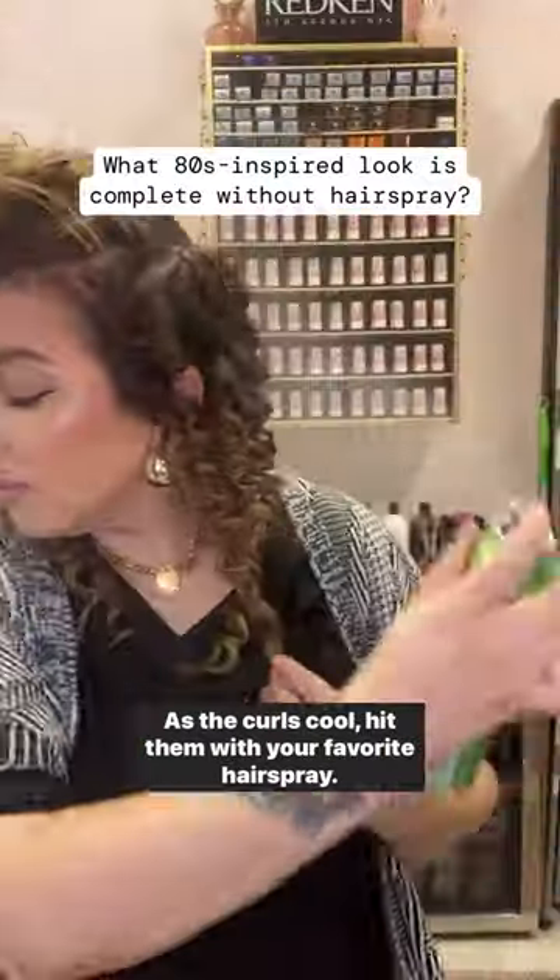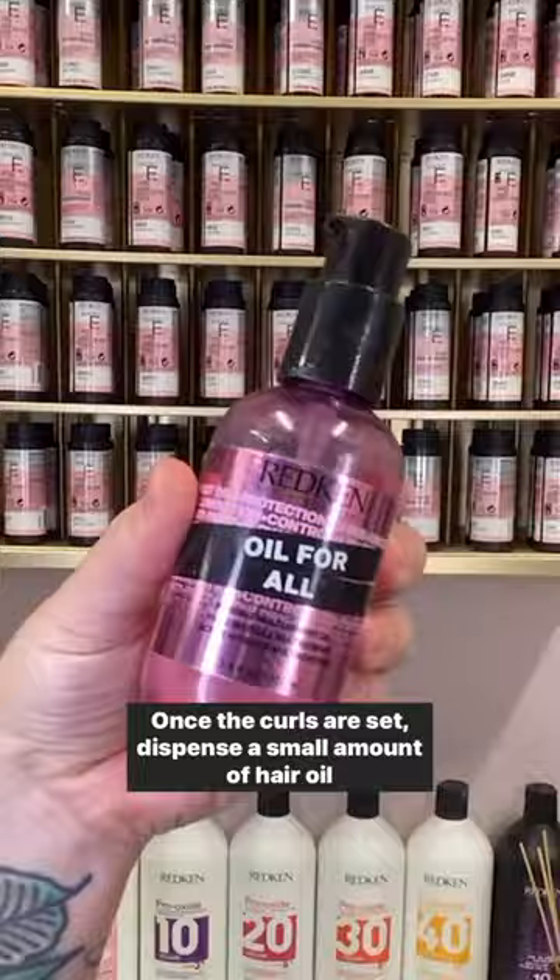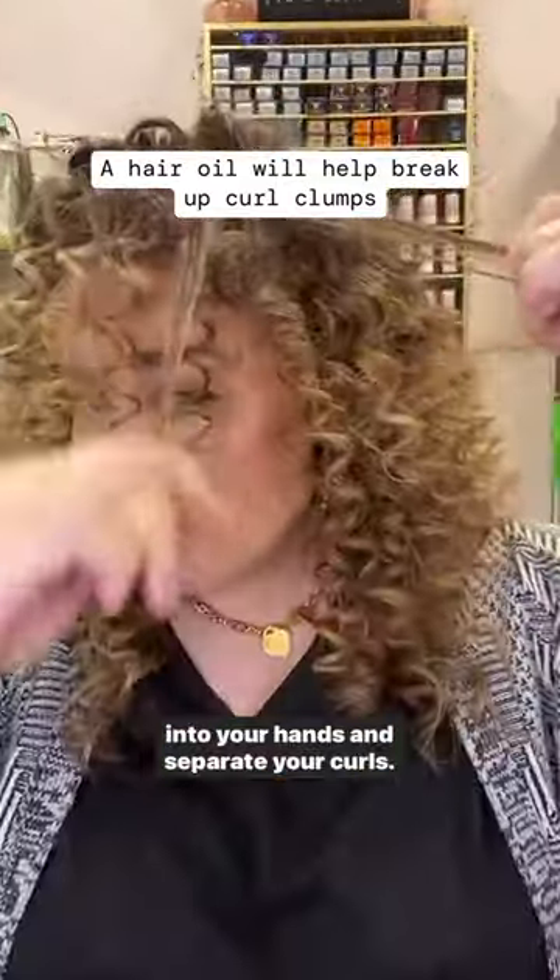As the curls cool, hit them with your favorite hairspray. Once the curls are set, dispense a small amount of hair oil into your hands and separate your curls.